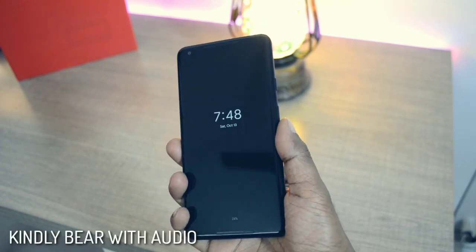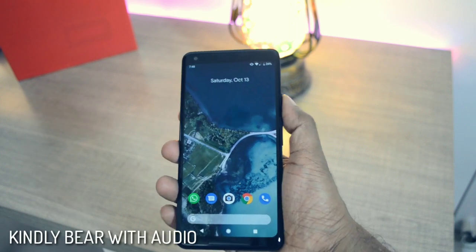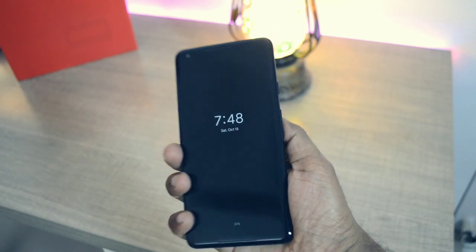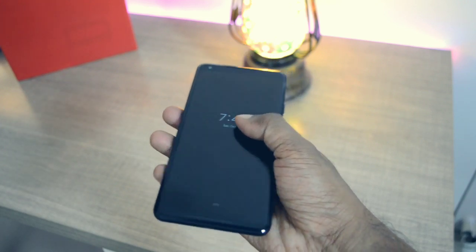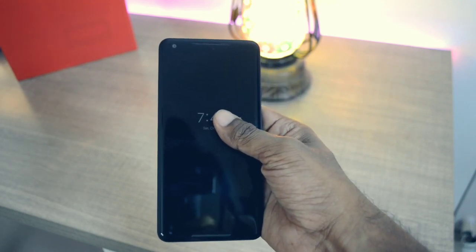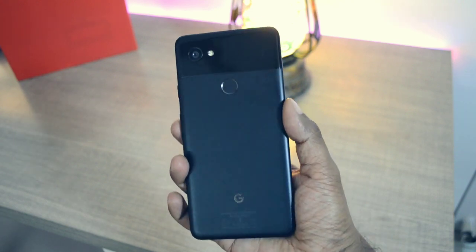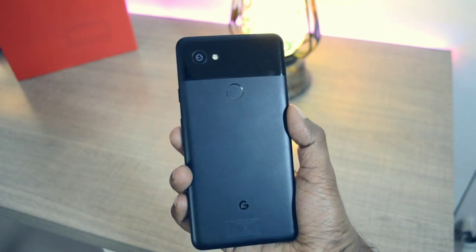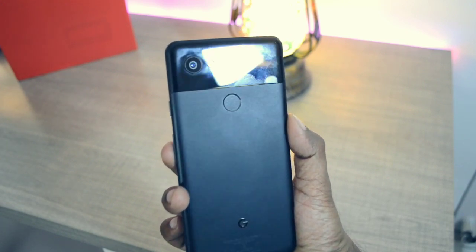When you hold the phone for the first time it actually feels very lightweight and very slim. In 2018, when most phones are coming either with a full metal back or a full glass back which are way too slippery and completely impossible to use without a case, the Pixel 2 XL comes with a matte black finish at the back, so you can easily use this phone without a case. People looking to buy the white variant should definitely get a case,